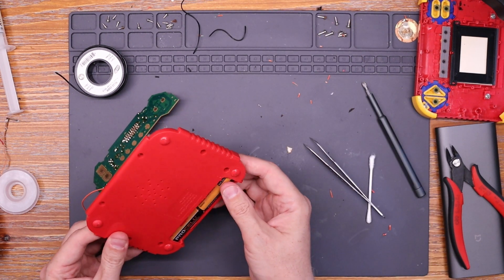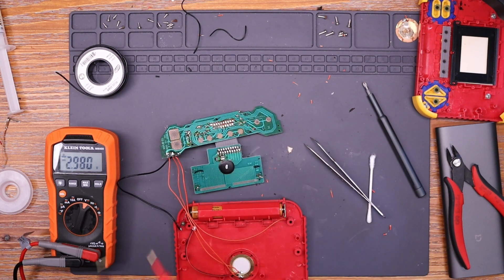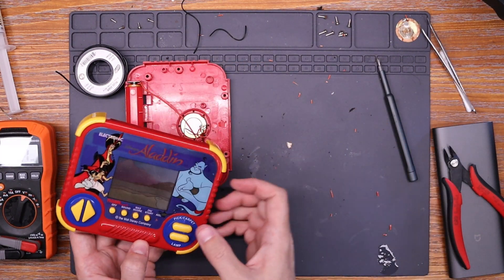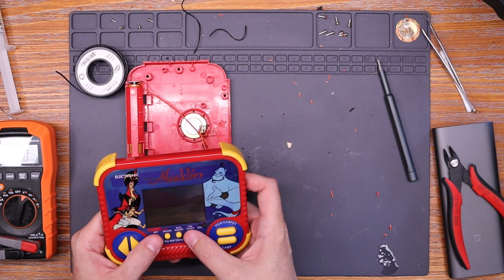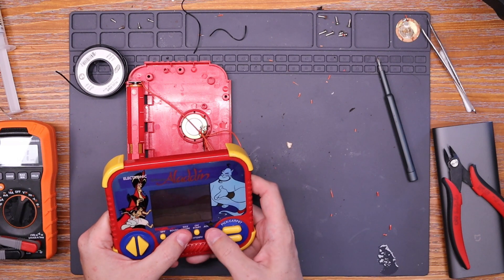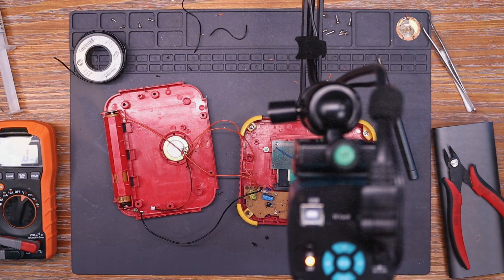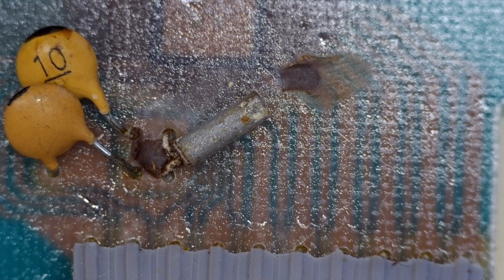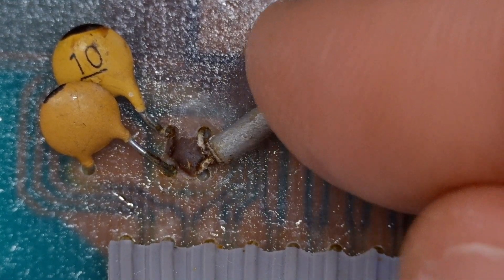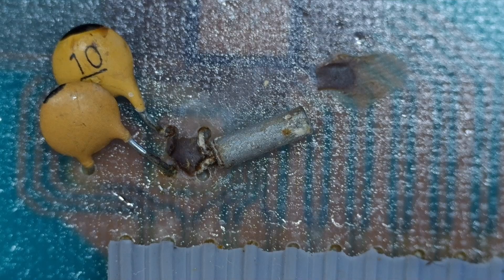With all the wires replaced and connected, we're going to check and see that we are getting voltage all the way to the board, and put it back together just enough to test. And nothing still. Let's get back under the microscope and get a closer look at this crystal oscillator. And yeah, if you look at the legs, it definitely looks corroded. Let's try replacing that and see what happens.